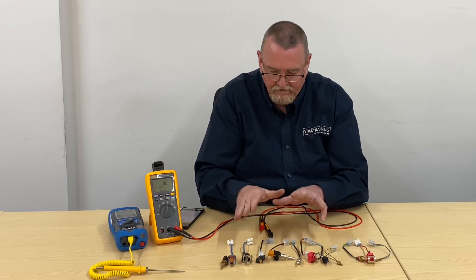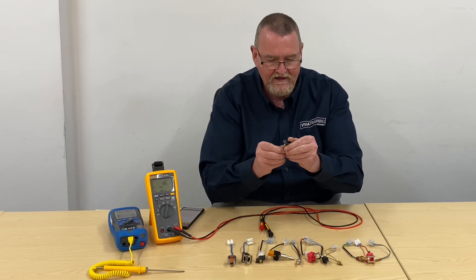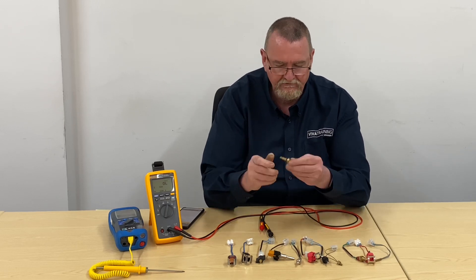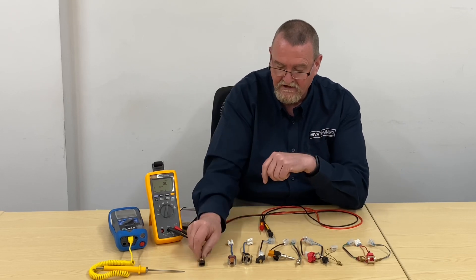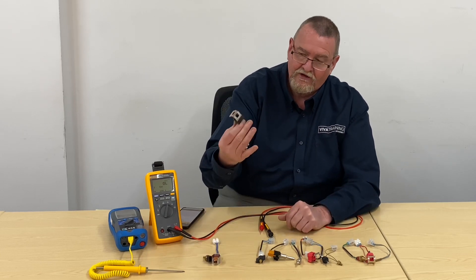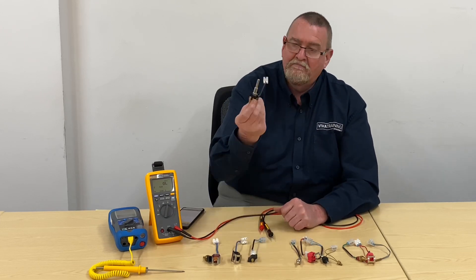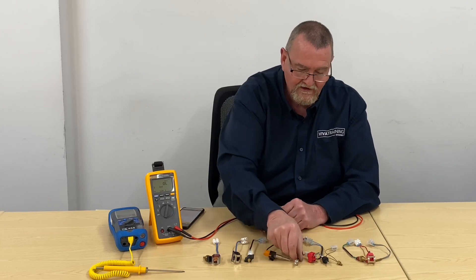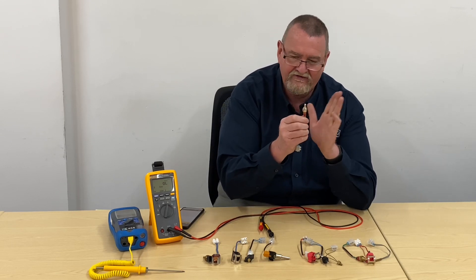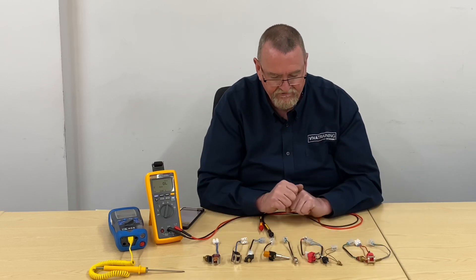I've got all sorts of different thermistors here. There's a little brass one — I think it's out of an old Worcester — a brand new thermistor that's never been fitted. A clip-on one used on a Baxi system boiler, another clip-on, a dry pocket one out of a Remeha, and a flow thermistor out of a Worcester. There's also a little brass thermistor that lots of manufacturers have used — Baxi, Karer, and many others.